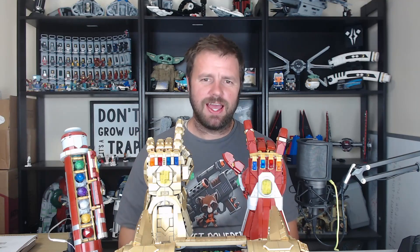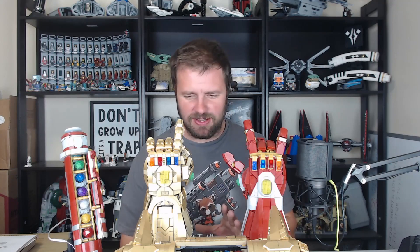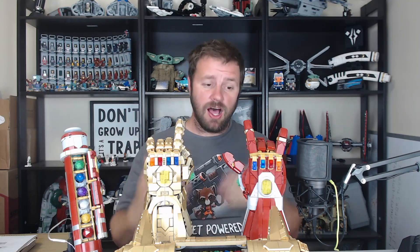First I wanted to do a quick tutorial on why it is the Infinity Saber and why I named it that way. A lot of you will already get this, but we need to clear this up just in case you didn't see my YouTube short or don't understand the nomenclature.